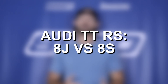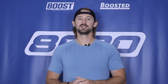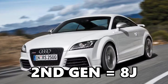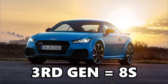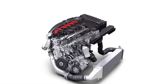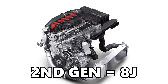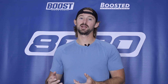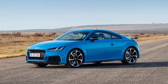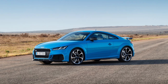The TTRS was not a trim available in the first generation of the Audi TT series, so we have two generations of the TTRS: the first being the 8J platform and the second being the 8S platform. The newest generation uses the same 2.5-liter turbocharged platform as the second generation, however the engine went through a number of upgrades for the third-generation 8S TTRS, so it can produce a decent bit more power and has more power potential than the second generation.